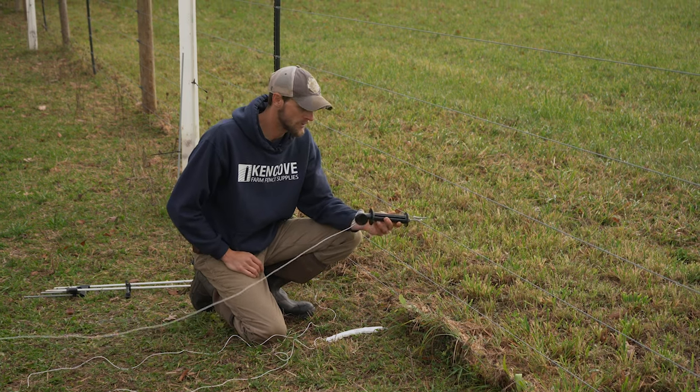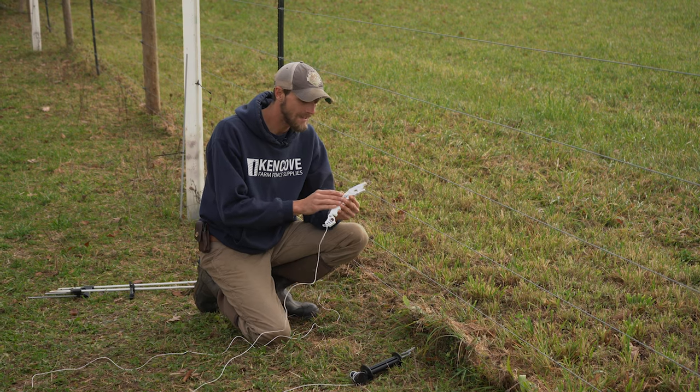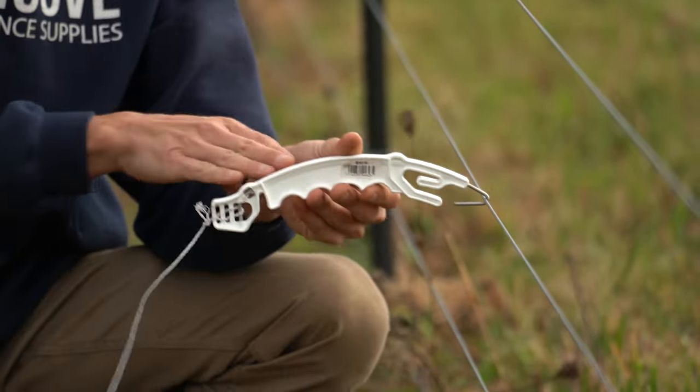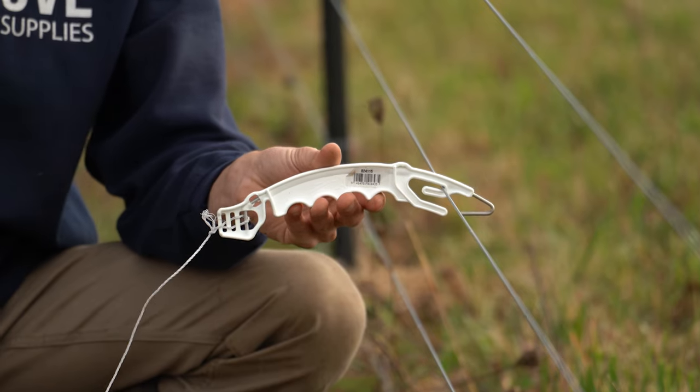Another option for hooking up to an existing fence is the Xammer handle. These are really convenient — they're small, slender, and easy to tuck inside a spool when not in use. You have a metal hook for conducting through the gate handle and you also have the option to insulate if you need a neutral line.